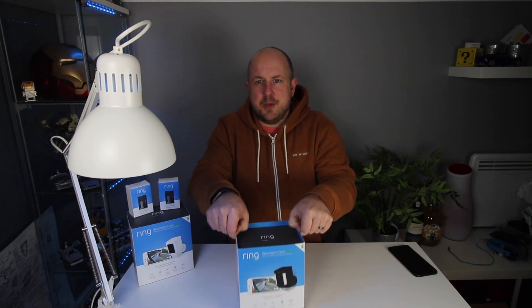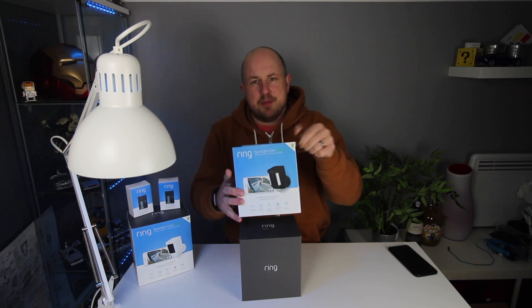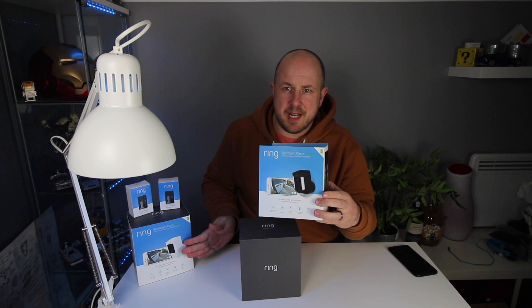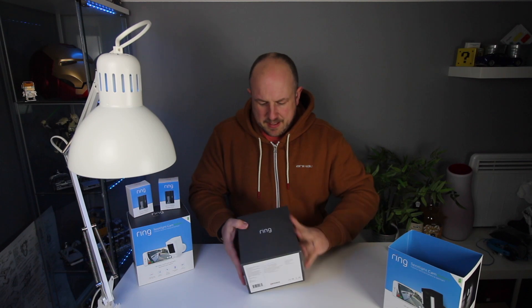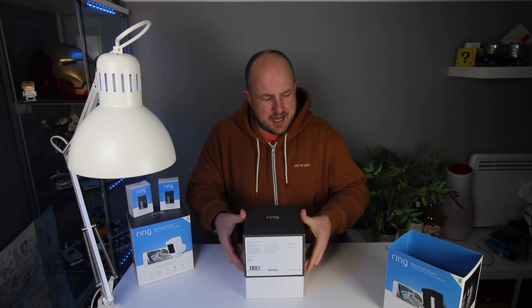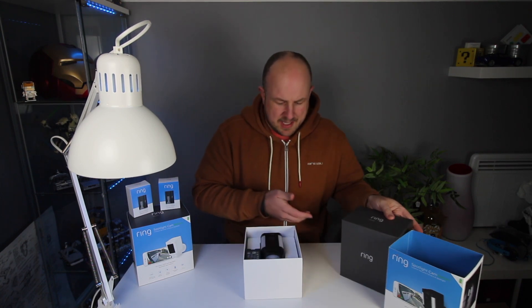Let's start with the unboxing. As per usual it comes in the nice Ring box — in black as I have here, also in white. These are a couple of additional batteries I have. In the box as standard with Ring products we have an array of accessories to help with our installation.